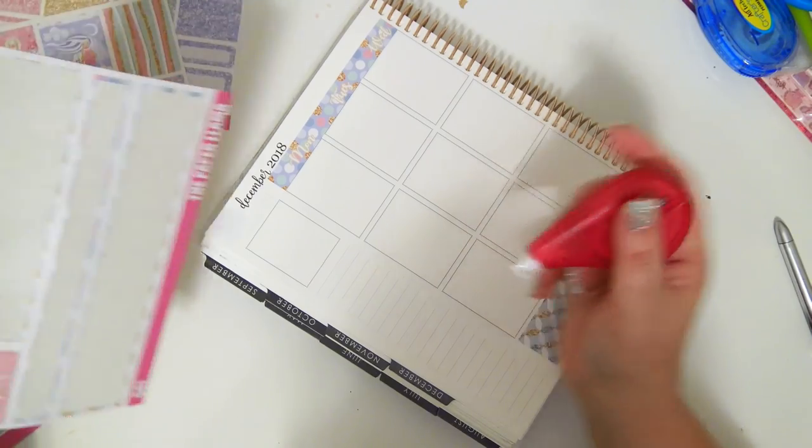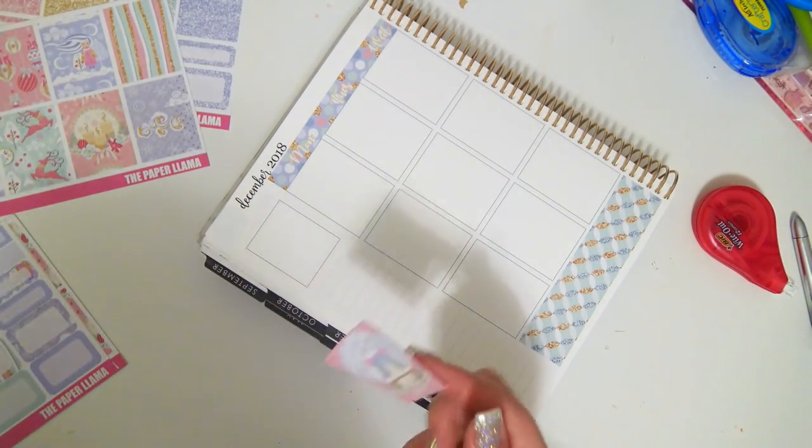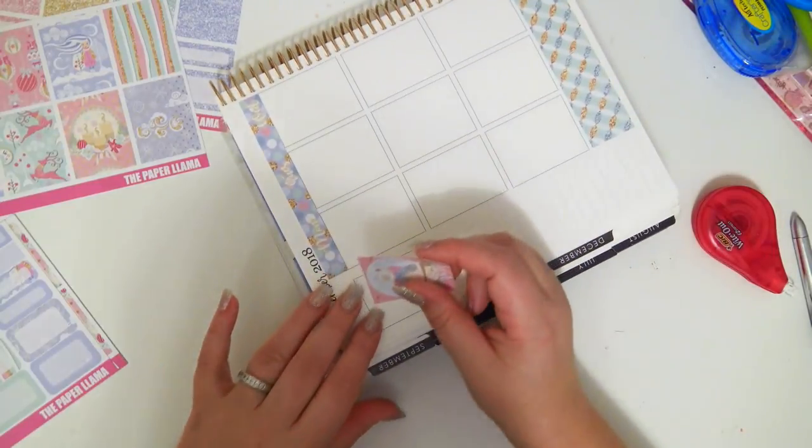I'm definitely going to be putting this box on the sidebar because it is so cute.